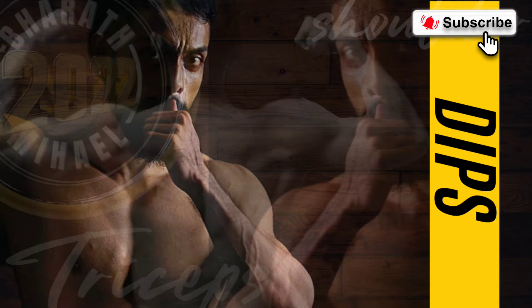Dips. Strengthen the muscles in your chest, shoulders, triceps, and upper back.